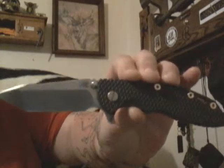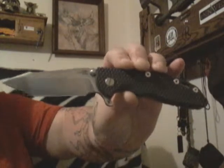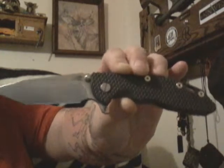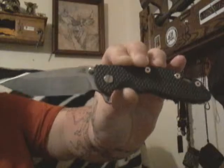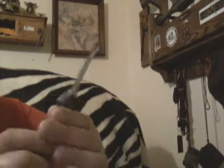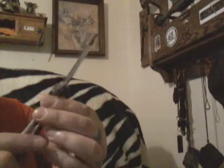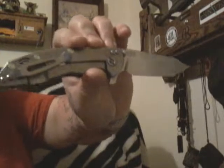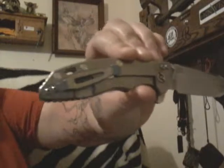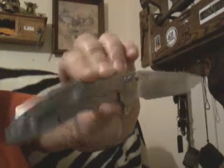By the way, I'm getting a new camera so this camera is going to be going and I'm going to have 1080p — it's going to be looking awesome. It's not showing my knives in their true potential here. So new camera, new videos, I'm back. Anyway, what I like about this is that thick blade — it's tough.